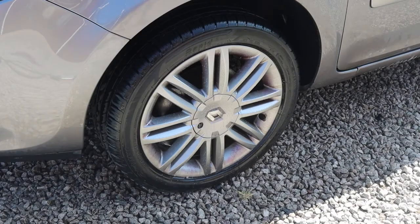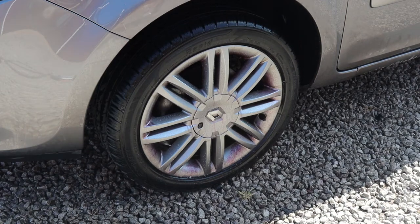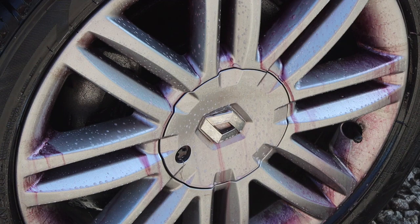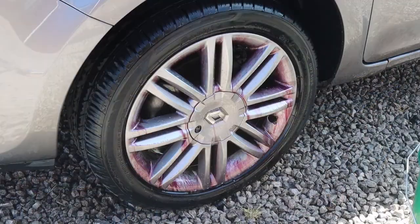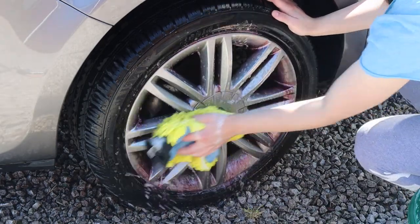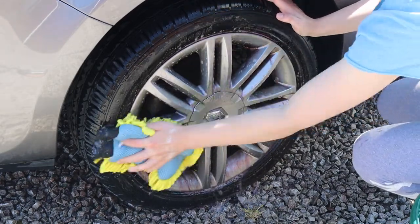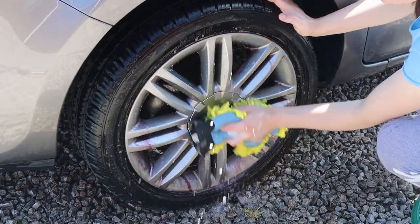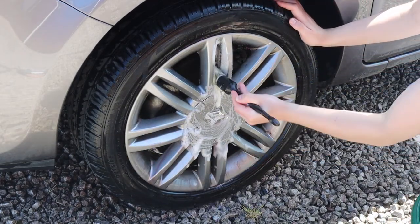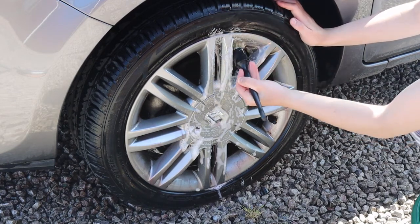I cleaned the wheels first using Bilt Hamber Carosol, which is their iron fallout remover. I sprayed it on the surface and left it for a couple of minutes — you can see the amount of dirt and iron reacting, which is what the purple colour means. After that I went in with a microfiber wash mitt — one I'd only ever used on wheels so I wouldn't transfer anything back onto the paintwork — to give the wheels a good scrub and remove all the brake dust. For harder-to-reach areas I used a soft bristle brush.